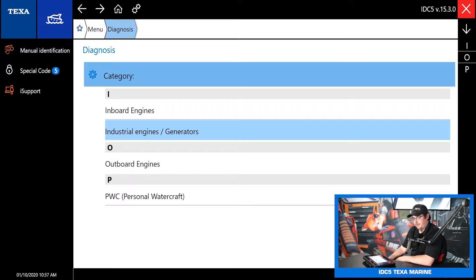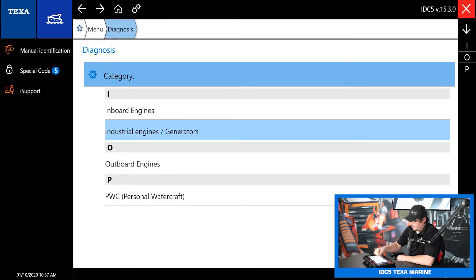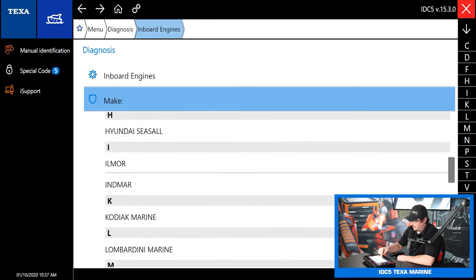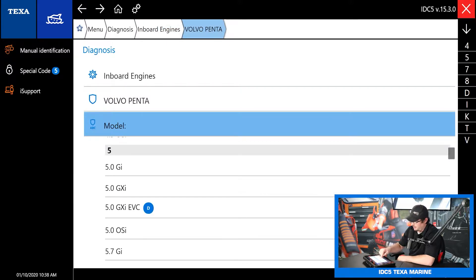First we've got to pick what kind of engine we're working on. This will work on inboards, even some industrial engines and generators, outboard engines, and of course PWC, jet skis, stuff like that. So today let's go into inboard engines. I'm going to hop on a Volvo Penta — let's do the 5 liter, one of the more common ones.